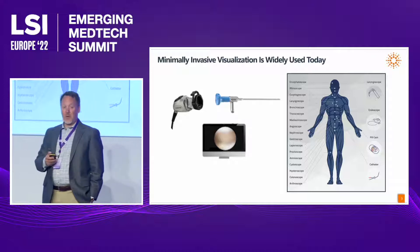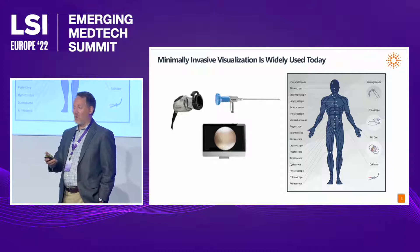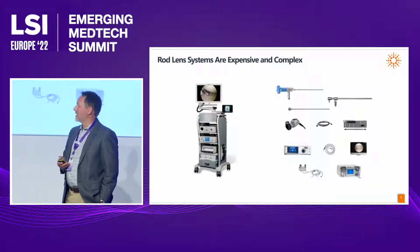Rod lens scopes are widely used today in arthroscopy, certainly in sports medicine, but also throughout the body. You can see here a picture we call our DaVinci Man, with all kinds of different surgical instrumentation and visualization used to look inside the body minimally invasively.